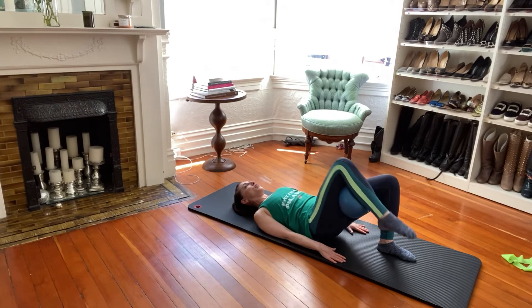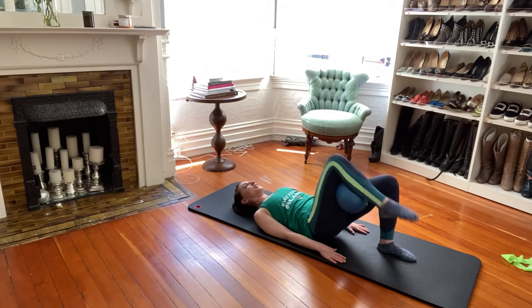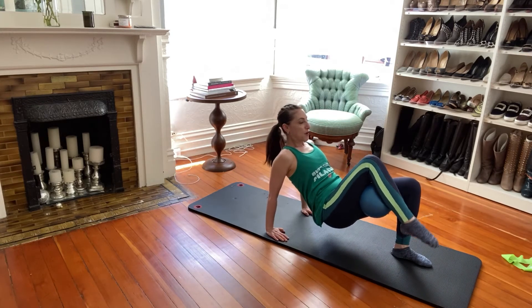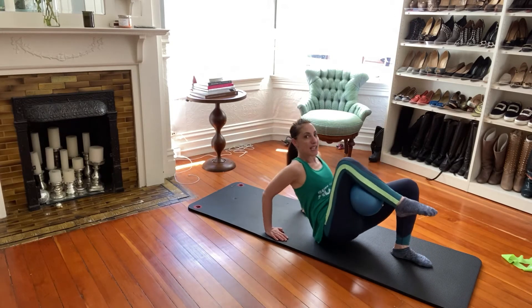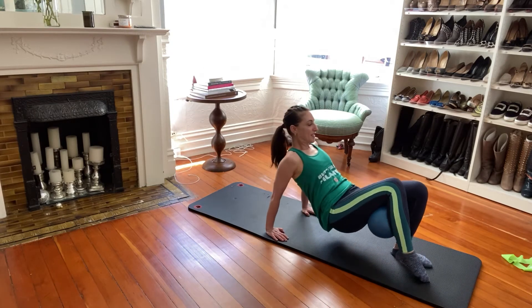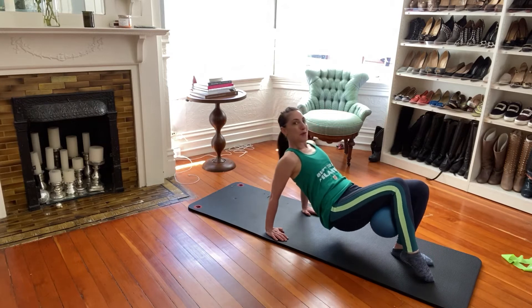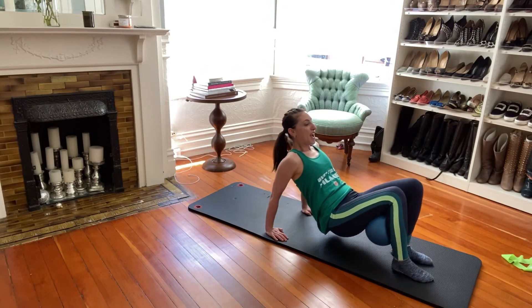I'd like to do about three or four more of these. I feel like this should be a good pace for you. One more time — up and down. Lift up and then tap and up. You're going to feel the hell out of that one — hamstring and glute. If it's too much on your shoulders, just bend the elbows ever so slightly. Really push into that support leg. Last three, and two, and one. Lower down.